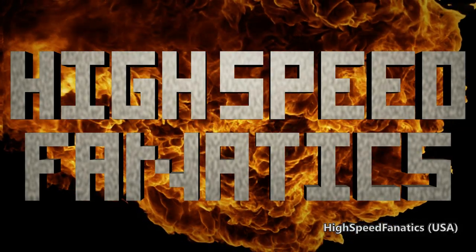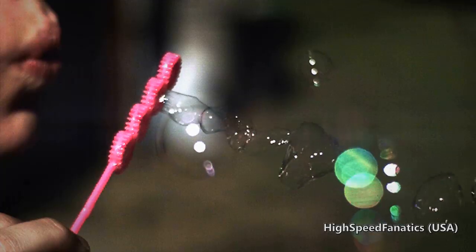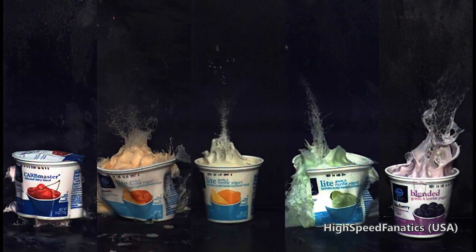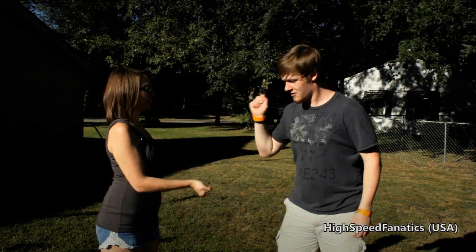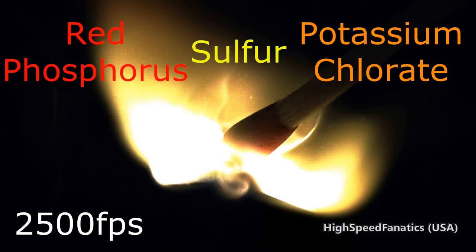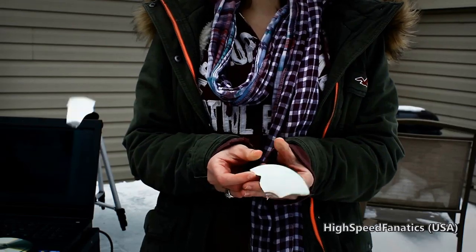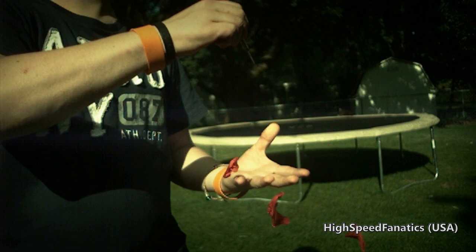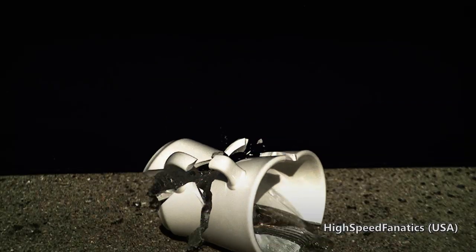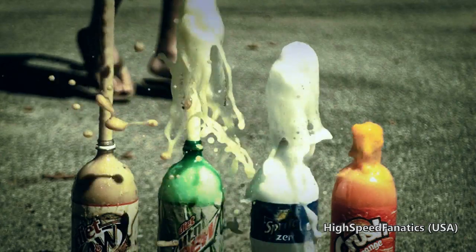Welcome to my channel, High Speed Fanatics. My girlfriend and I team up to show the world around you in slow motion. Every week we have a new episode with its own theme, ranging from popping water balloons to blowing stuff up. The first half of each episode is when we do all the fun stuff — the actual experiments. The second half is when I bring up the footage on a monitor and explain the physics and science behind our shots. It's an opportunity to learn and see how crazy our world is in slow motion. Our high-speed camera, the Phantom from Vision Research, is capable of anywhere from 1,000 frames per second up to multiple tens of thousands of frames per second.